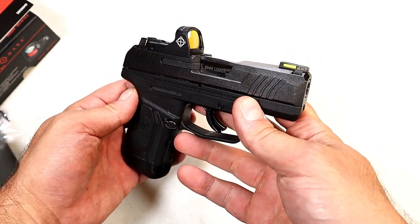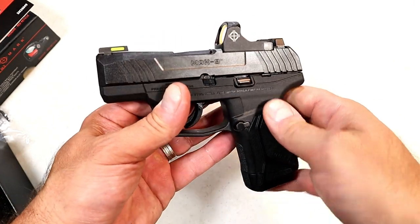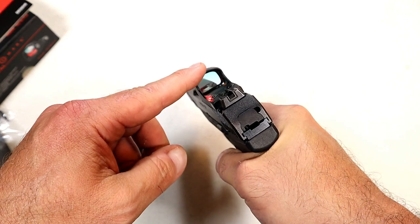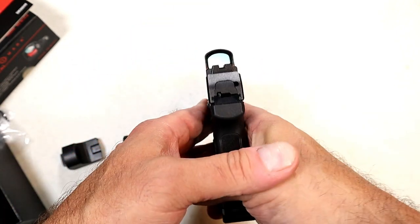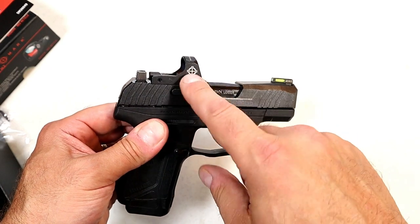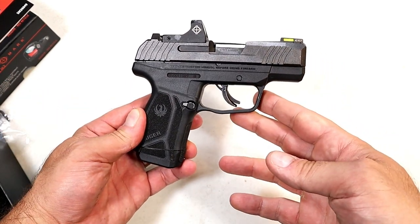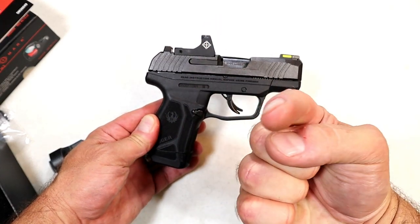There it is — the Sightmark Mini Shot A-Spec M3, under $200, on my Ruger Max 9. I think this is a very nice optic that's priced well and has everything I want. If you're looking to get into red dots on handguns, this would be a great place to start — and you might end up getting a couple like I did. If you like videos like this, please subscribe and share, I always appreciate the thumbs up. Thanks for watching and stay safe.